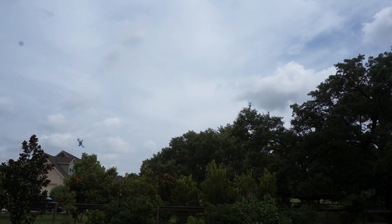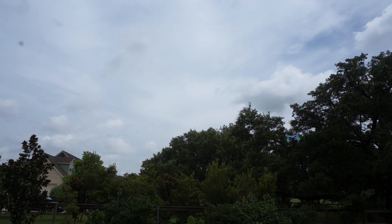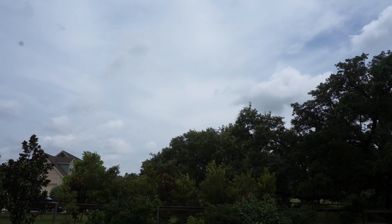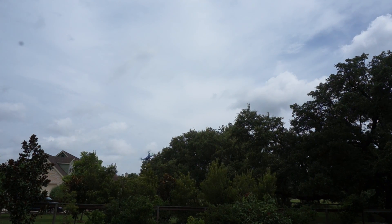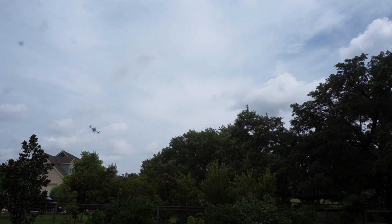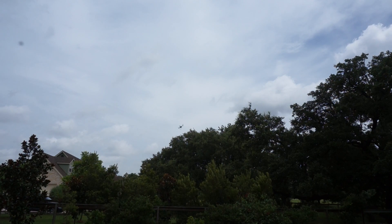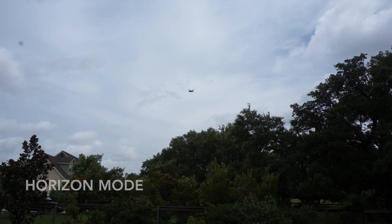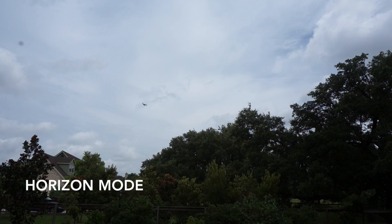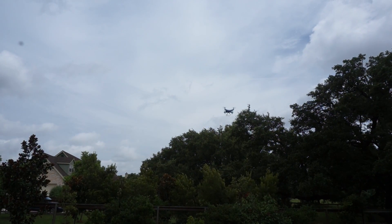I've toggled into angle mode and this gives me self-leveling. You'll notice that no matter how hard I try to roll or pitch the sticks, you can't go beyond a 50-degree angle. It's still very responsive and just a good all-around mode if you're getting up and running and you want self-leveling as well as a little bit of agility.